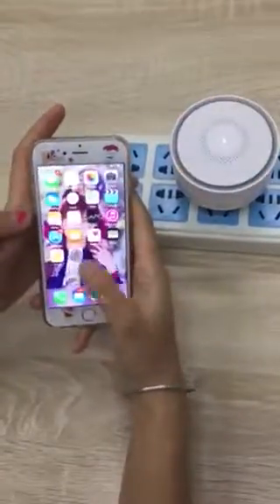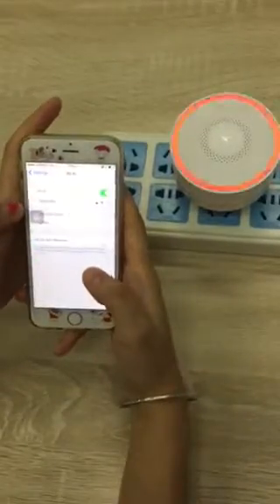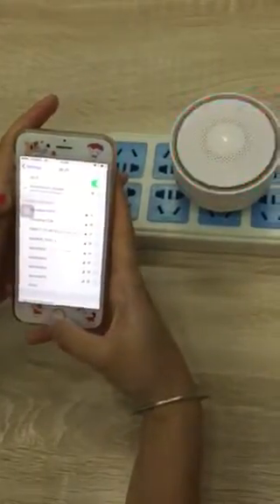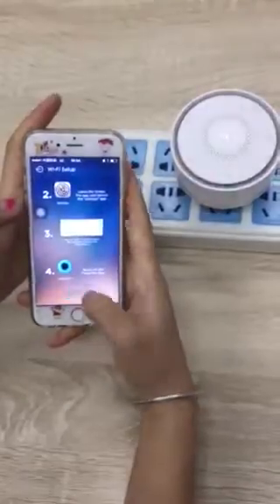Then go to the Wi-Fi connecting settings and choose the Wi-Fi named 'smart alarm.' Select it to connect, then go back to the app and proceed to the next step.